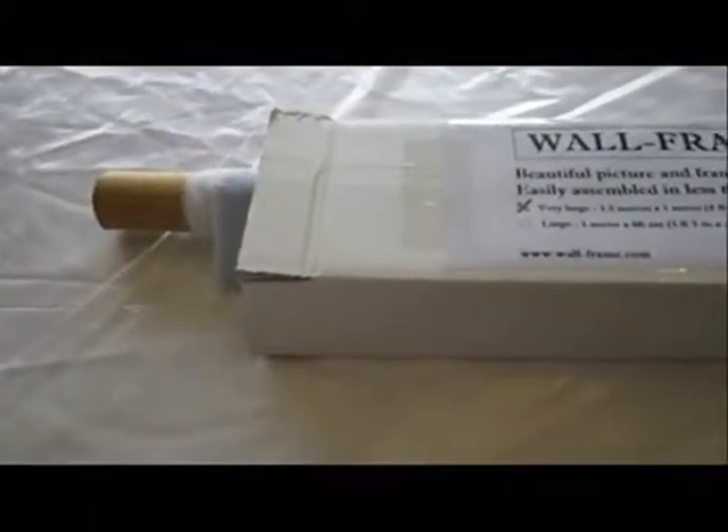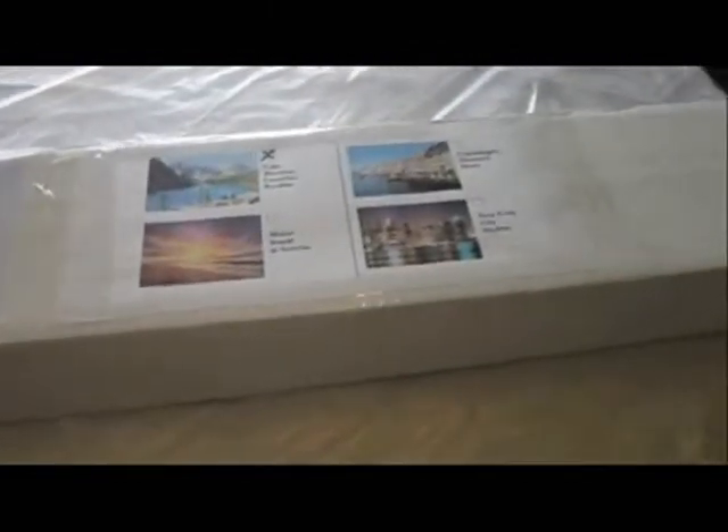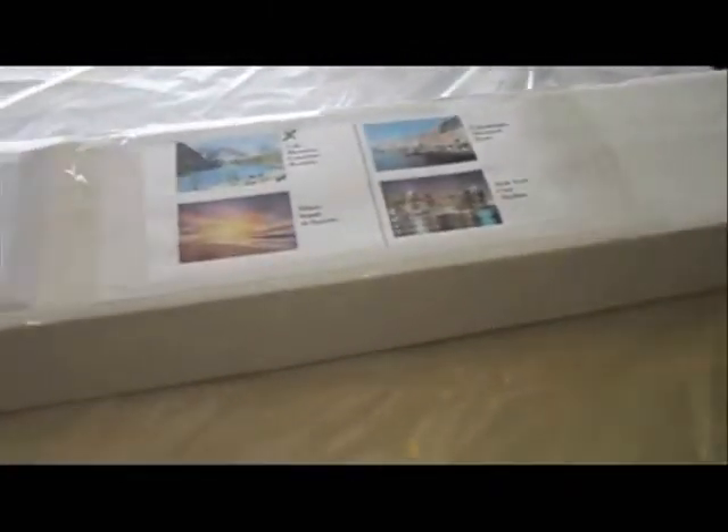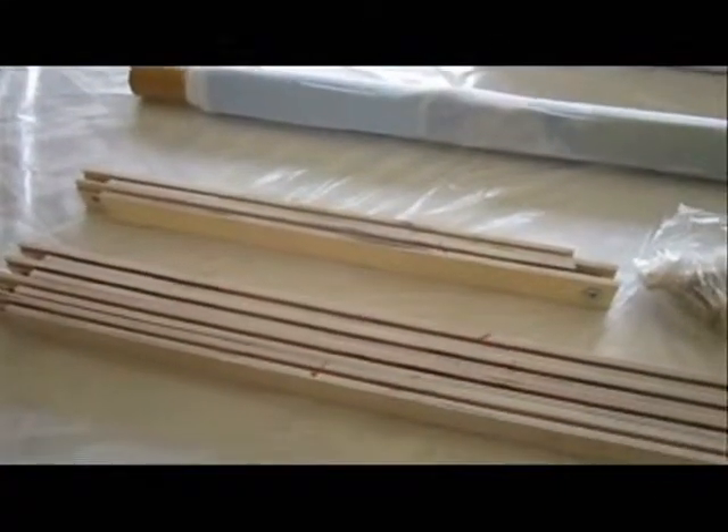This is the box that the wall frame comes in. It's nice and compact. Now we're going to show you what's inside the box. These are the items that are in the box for the wall frame.